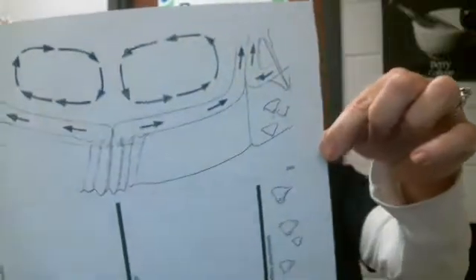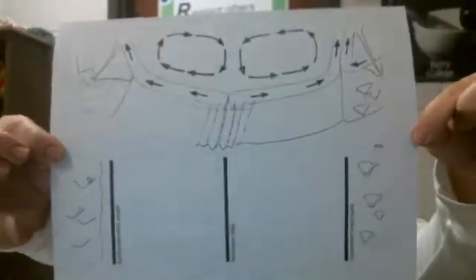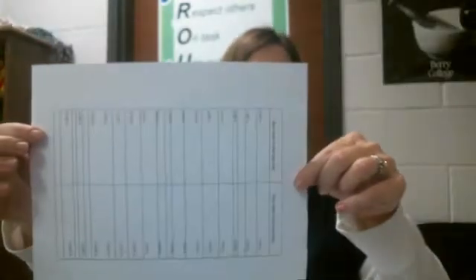You should each have two sheets. You should have one that looks like this, and then you should have a second sheet that looks like this. We're going to start with this sheet.